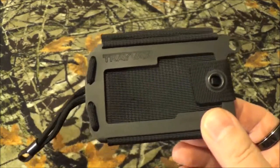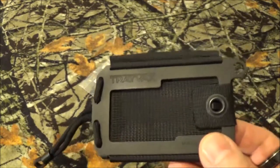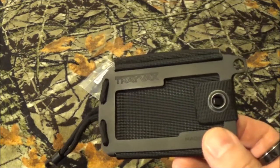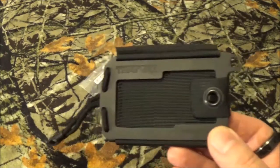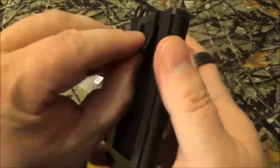I like the fact it fits 1 to 14 cards — credit cards, debit cards, club cards, whatever — and 1 to 8 bills. Excuse me. It has a stainless steel frame. Let's open this guy up so I can show you some of the fun stuff.